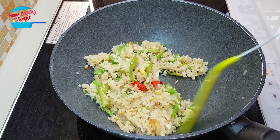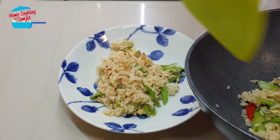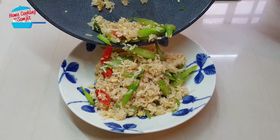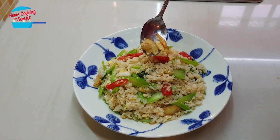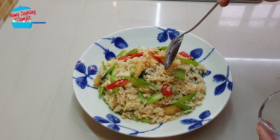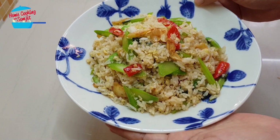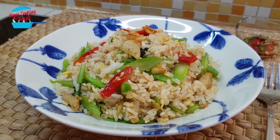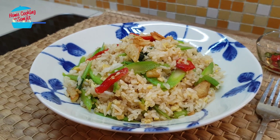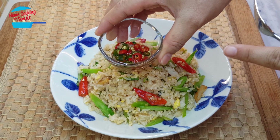We can dish out and serve. Now we can top up with the fried garlic. There you go — very simple, one meal is ready. This type of fried rice is already spicy, but if you want it more spicy you can eat it with chili and fish sauce.